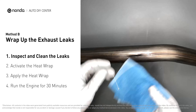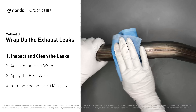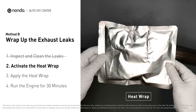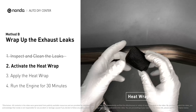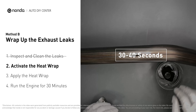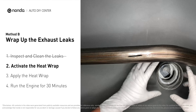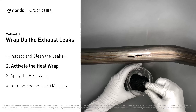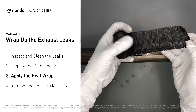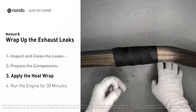First, get sandpaper and a wet wipe to clean the leaking area for better application. Get the heat wrap out and put it in water for about 30 to 40 seconds to start the activation process. Then remove it and squeeze out any excess water. Wrap it around the area and overlap it a couple of inches on each side, repeating the process three or four times.